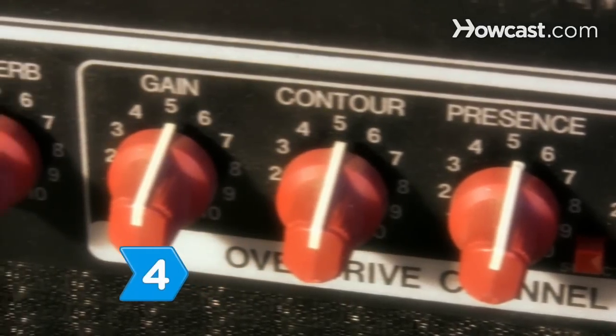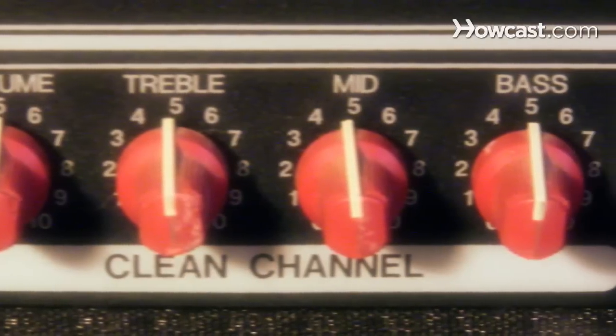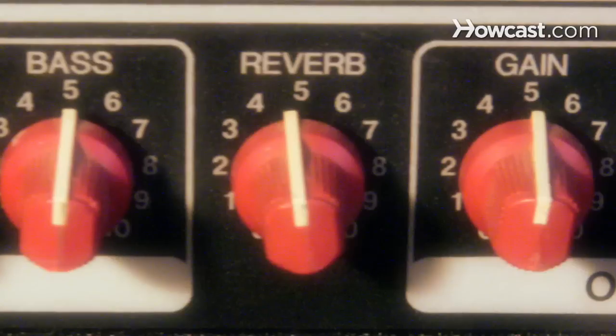Step 4: Take control with an amplifier that has knobs to let you adjust EQ settings, control tones, gain, reverb, and presence.